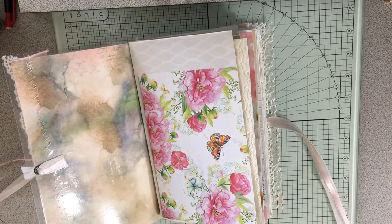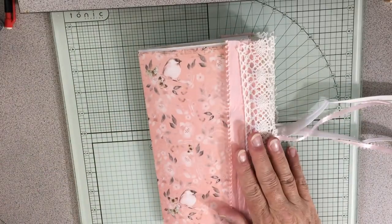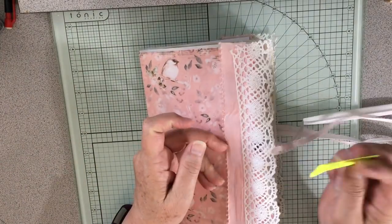Otherwise I'm going to have to say I'm recording! So, this beautiful Daphne's Diary-inspired junk journal is coming along good, for my friend Mona.